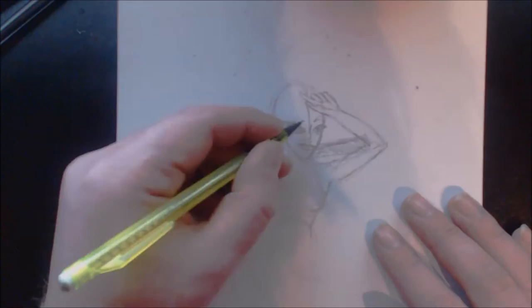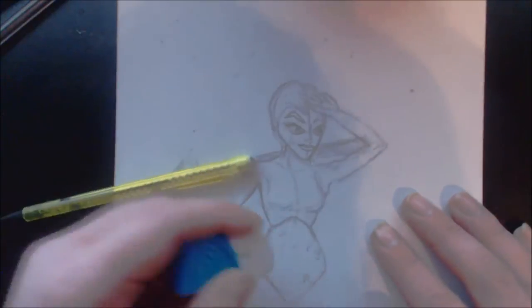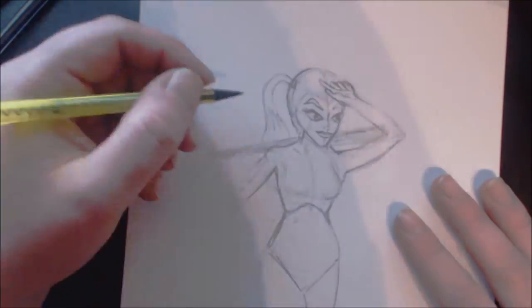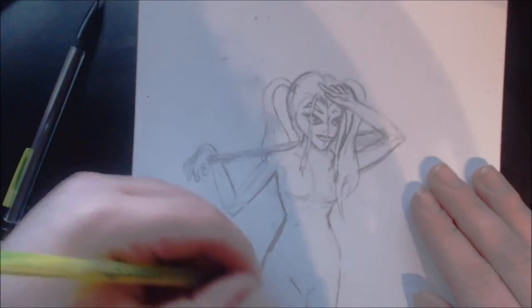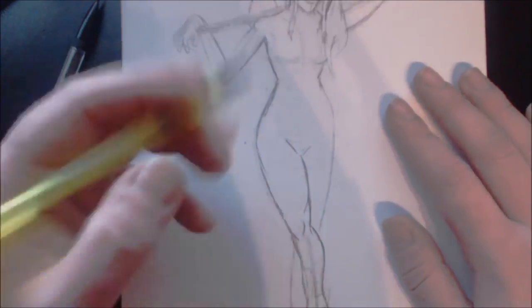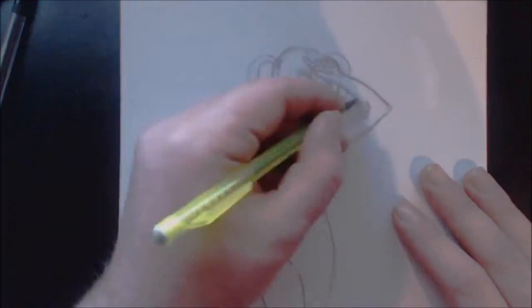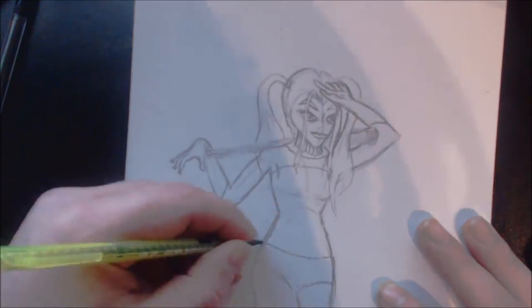When you have blocked in where everything's gonna go, you can start adding the details such as the eyes, the nose, the mouth, bits of clothing and jewelry that she's going to wear. Then it's simply a case of layering things up until you're happy with it.